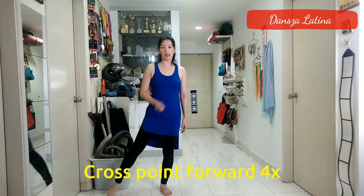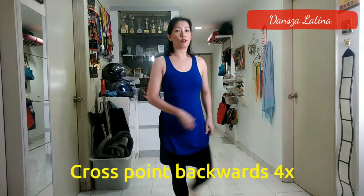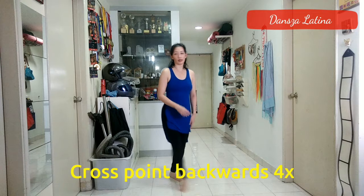After this, you're going to do a series of cross points, starting with your right foot. You're going to go cross, point your left foot to the left, then cross, point your right foot to the right. Two more times forward: cross, point, cross, point. Then go backwards, leave your right foot, go cross behind, point, behind, point, again behind, point.